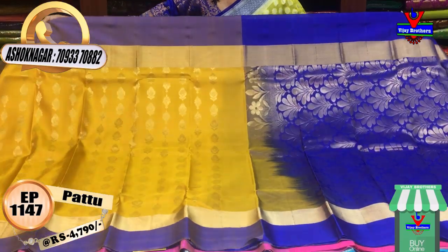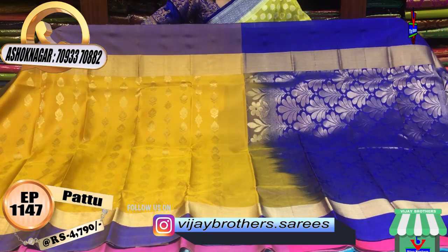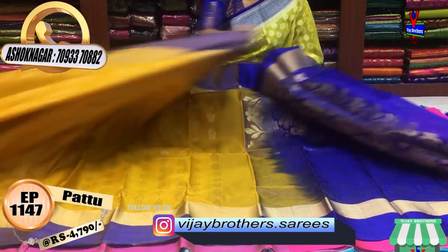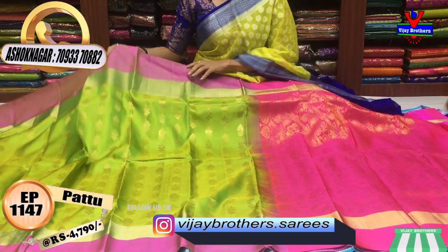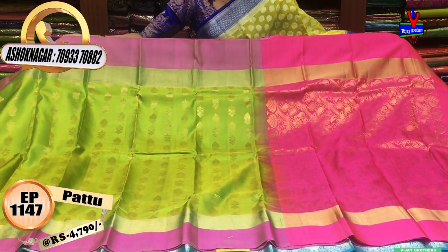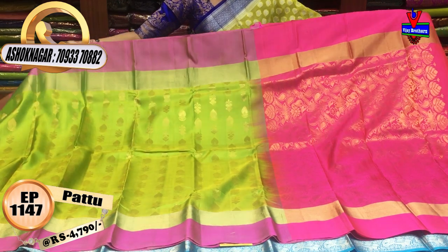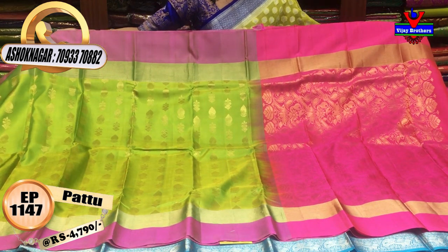It is soft, lightweight and comfortable. There is no blue color here. Next is green color — the body part also has green color, the border also has a pink color here and there, and there is a gold color highlight here.